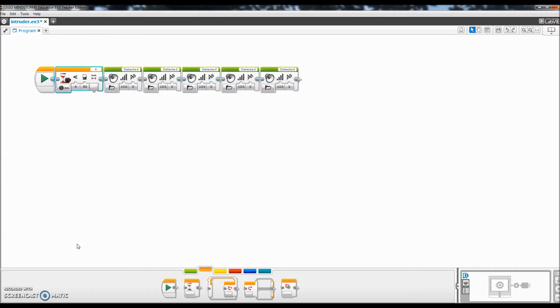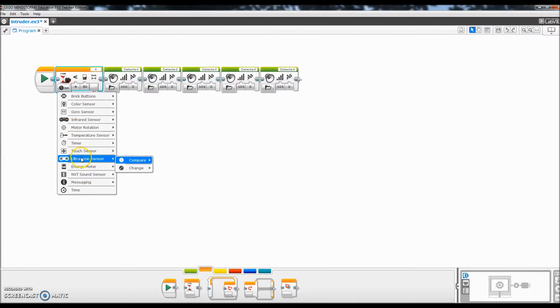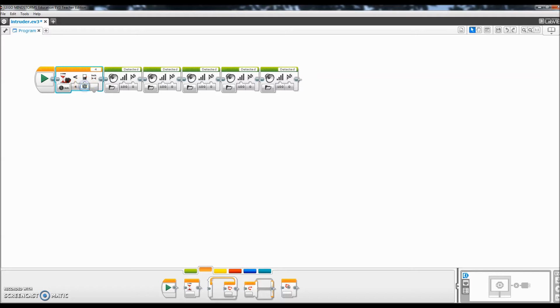I am in my LEGO Mindstorms EV3 software here, and basically it's a super simple program. My first block was going to be this wait block. I brought this wait block up here and I just turned it to ultrasonic sensor, compare, and I just did inches. And then here is where I set it to 30. I could have done my own file, but there was actually a detected sound file, so I wanted it to just go on for five times. I just copied and pasted a bunch of detected blocks here.